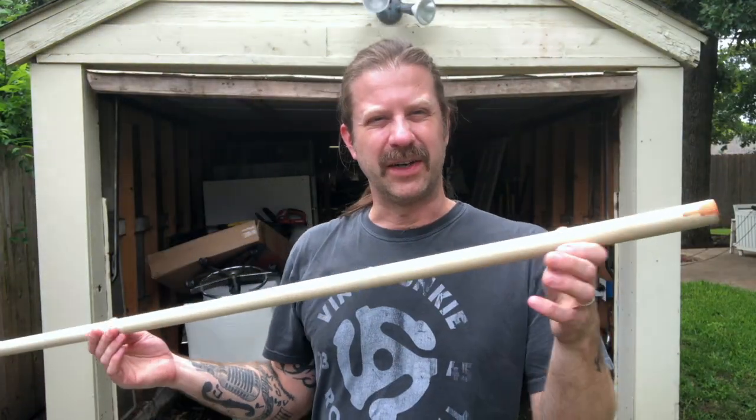Howdy folks, welcome back to my channel. It's been a while since I've done one of my DIY musical projects, so we're going to do it today. We're going to build a washtub bass. I've never built one of these before and I've never tried to play one before, so it's going to be a bit of a learning experience. Let's do it. I've got my stack of parts over here, let's see what we got.